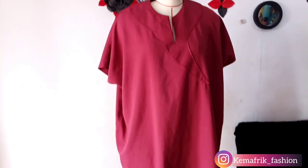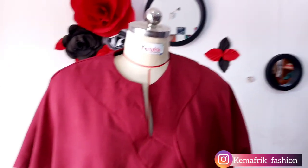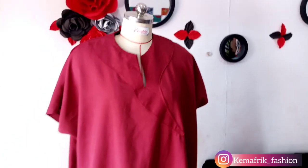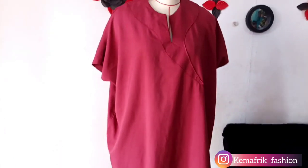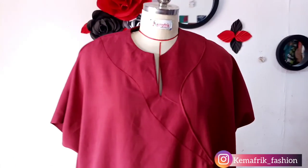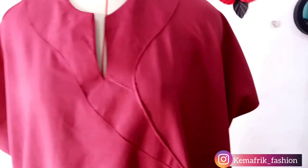Hello and welcome to Kemaphrik, my name is Kemio Morube. In today's video I'll be showing you how to make this dress — kimono, booboo, agbata, call it what you may. Please subscribe if you haven't, and let's get to work.